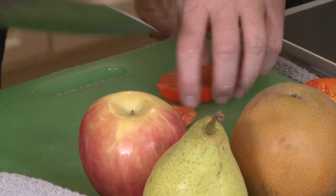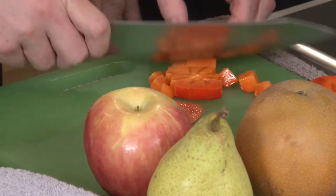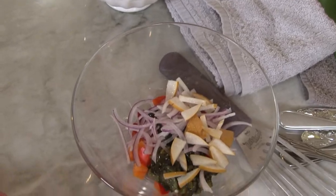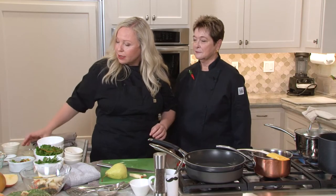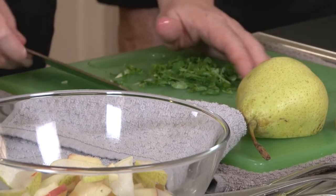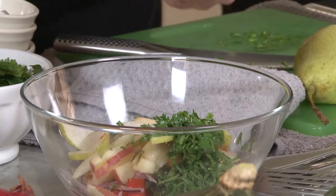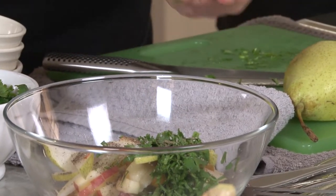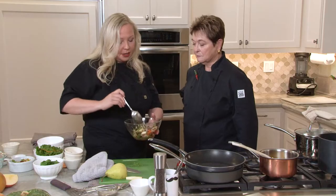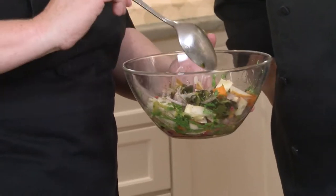I'm going to chop up the pico in any desired shape — you don't have to be perfect, it doesn't have to be uniform, I like rustic beauty. I'm going to add some freshly squeezed lemon juice, fresh cut cilantro picked just outside of the restaurant, some salt, pepper, and olive oil. I just want to let this set and marry together for at least a good 20 minutes.